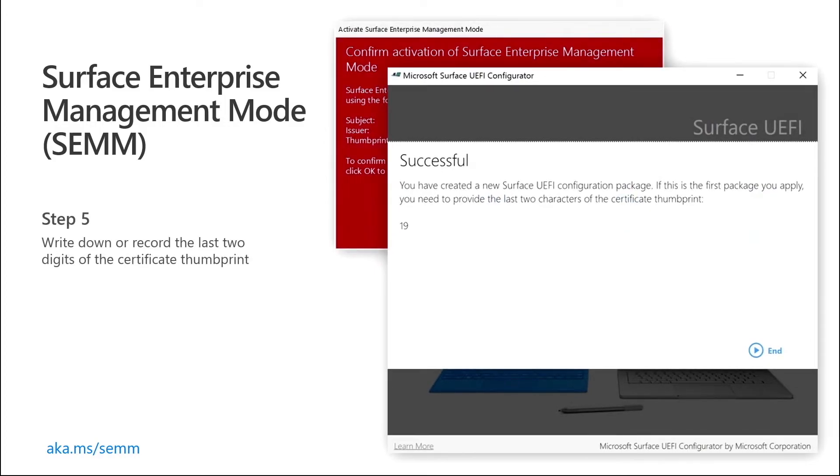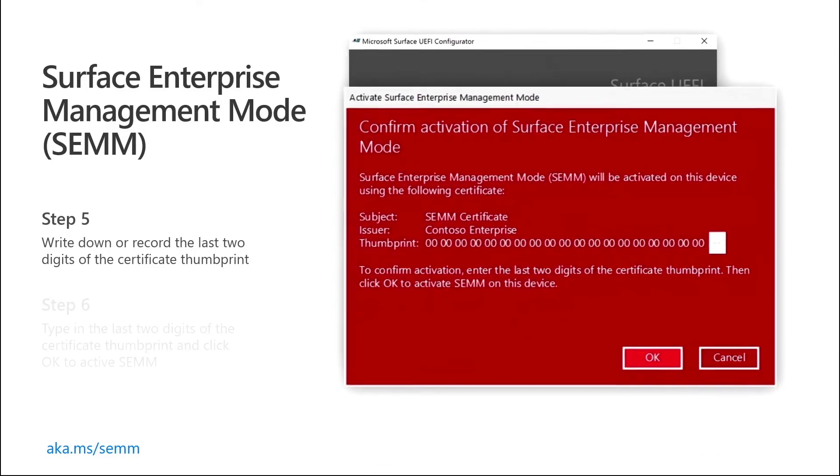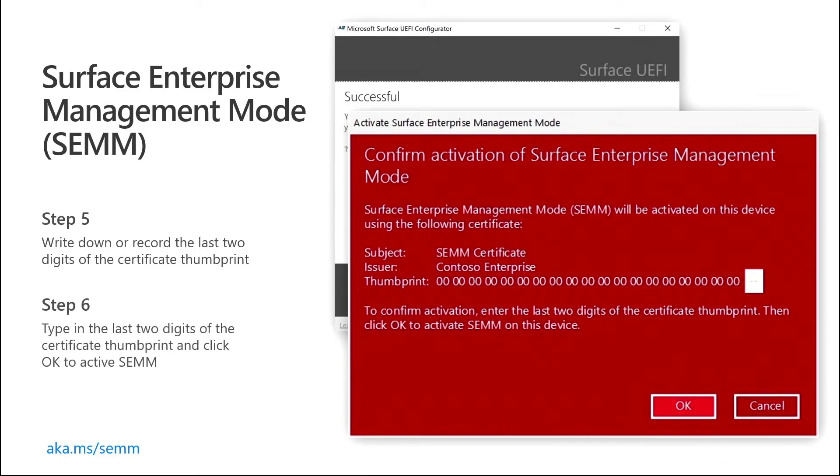While you're creating your custom package for SEMM, we're going to ask you to double check your certificate. We want to ensure that when you lock these things down, you absolutely definitely want to lock them down. So make sure you write down that certificate number, so that if you do need to make changes or a complete change of solution, you can always have access to it. It's a rather threatening window — probably one of the most threatening windows I've seen — but it does a good job of letting you know it's important.